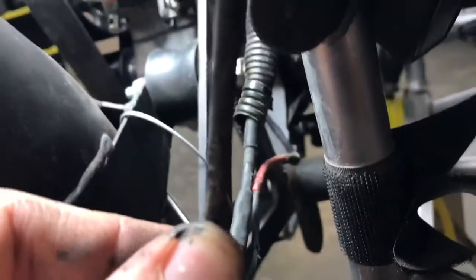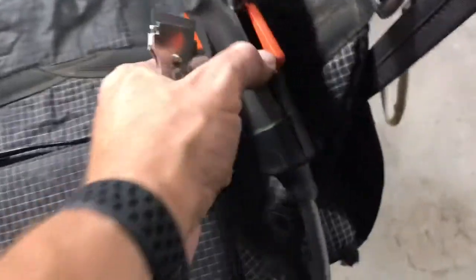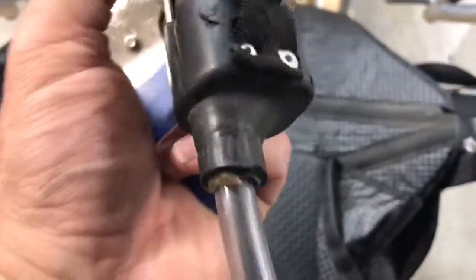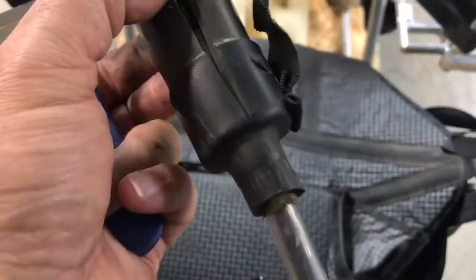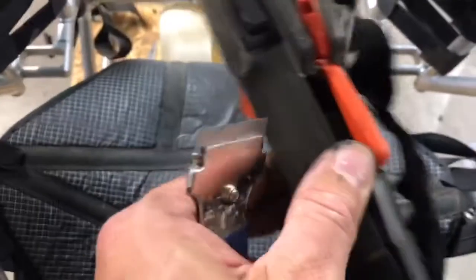I got the shrink wrap out and now I'm gonna have to probably clip right here and pull this thing out. I need to disconnect it from here, however this has been rigged so I just can't open it up — I'm gonna have to use some persuasion.